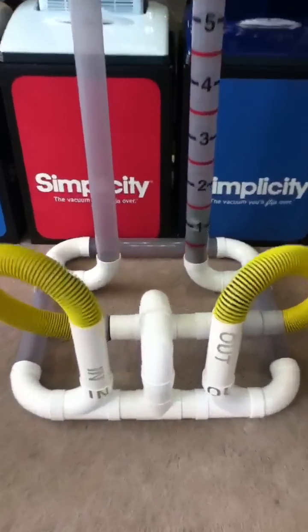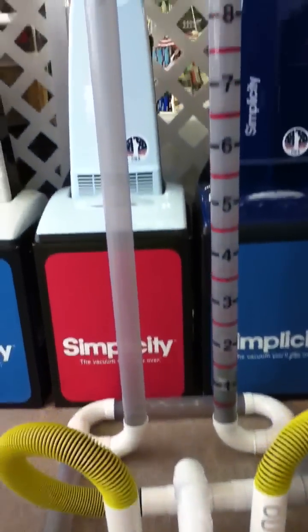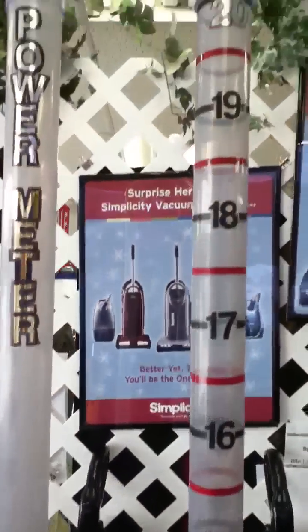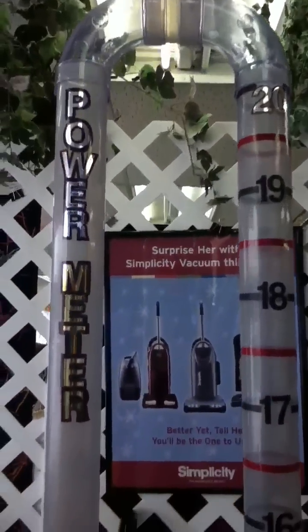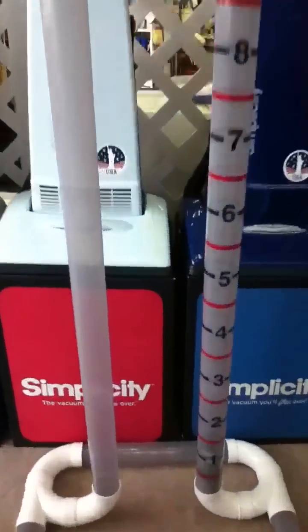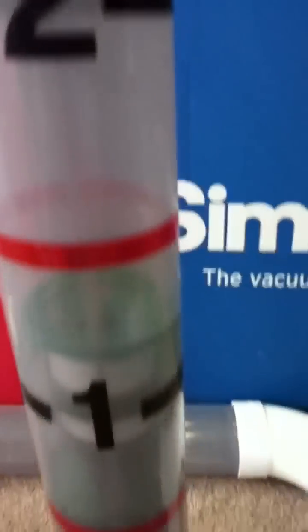This is my new power meter and it goes all the way from 1 to 20. What it's designed to do is measure the power of the vacuum cleaner. The higher the power indicator moves up the gauge, the more power the vacuum has.